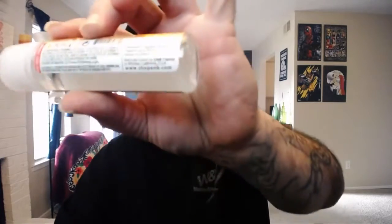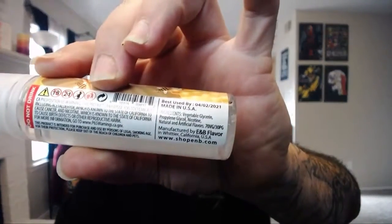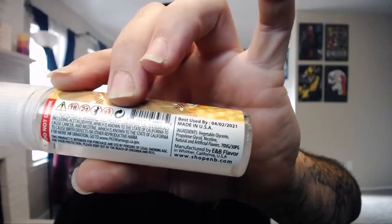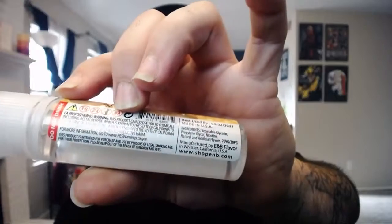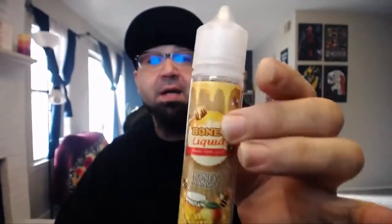The Honey Mango description says: imagine vaping mangoes drenched in honey, straight from the fruit cart — that's exactly what this vaping experience is, so sweet and fresh your palate will thank you. The label indicates it is a 70/30 VG/PG ratio. Best used by date is on there — made in USA.